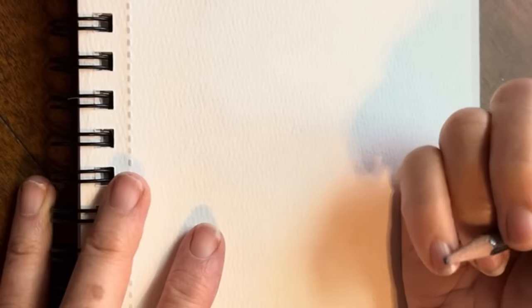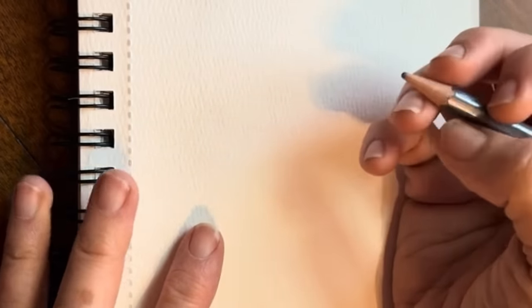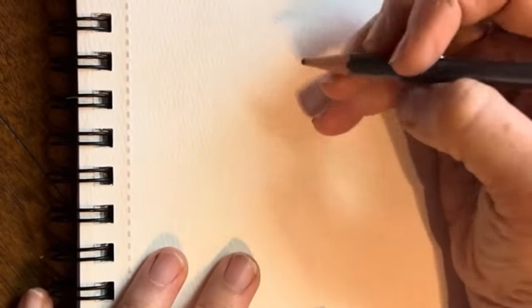They also have that perforation, so you can tear off your masterpiece if you care to do so. Thanks for being here with me. I'm Debbie, and let's just practice sketching a few of these cute little pansies — I'm actually going to sketch three of them.